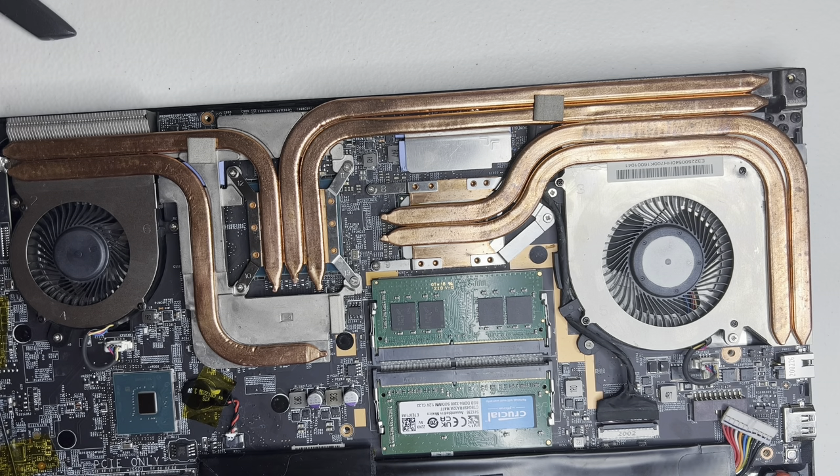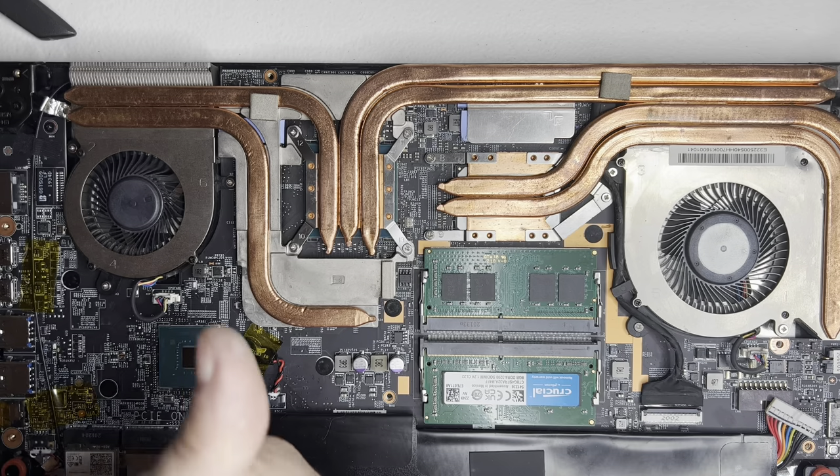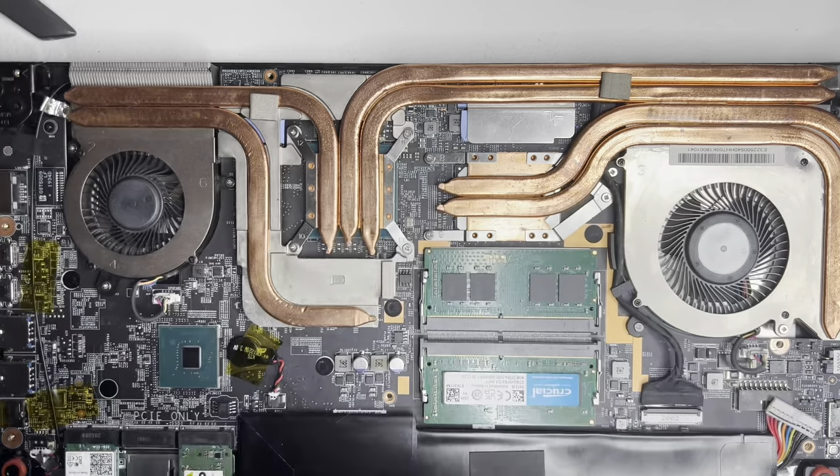The thermal pads are in place, the heat sinks are in place, and the fans are in place — they've been totally cleaned at this point. I'm getting excited and anxious to fire this thing up to see what the difference in thermal temperatures is going to be. Was all this work worth it? We shall find out. Also, do not forget to plug in your laptop battery — it's in the right corner below the CPU fan. You may also want to go around and push on the metal to make sure it's broken in to the thermal pads. Make sure that battery is plugged in before putting the bottom case back on, or you'll have to take it back off to replug it in.